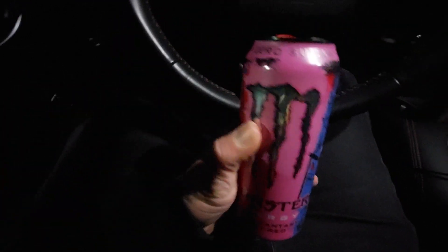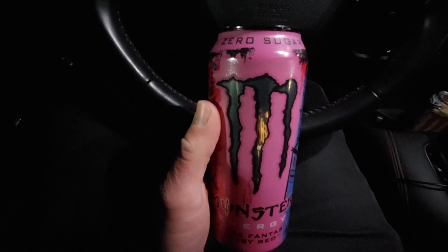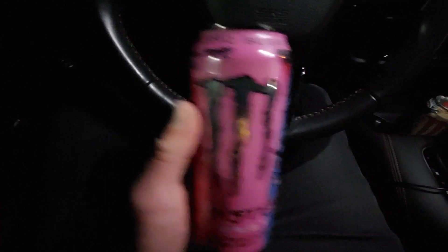Wow, that's good. For a Monster that has no sugar, it still almost has like a sweet flavor to it, if that makes sense.